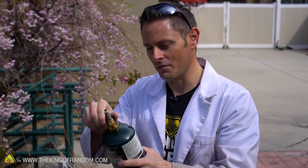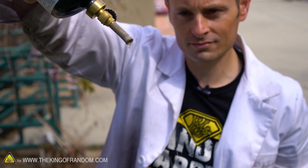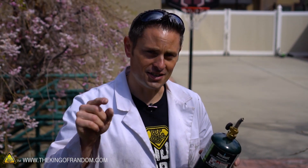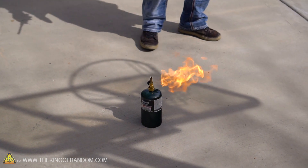The hole in this nozzle is exponentially wider than the factory version, so when we open the valve now there's nothing to restrict the flow — the nozzle cools down quickly and begins dripping liquid propane. Now I'm going to try something you probably shouldn't try at home: I'm going to open this valve all the way and touch it off with a barbecue igniter, just to see what happens. There we go — how sweet!